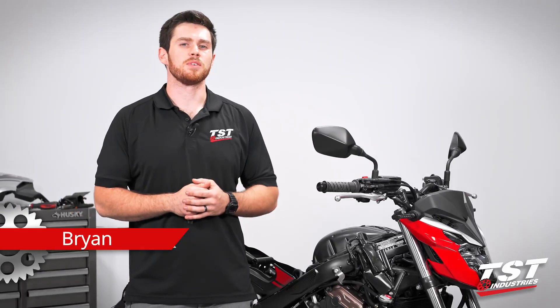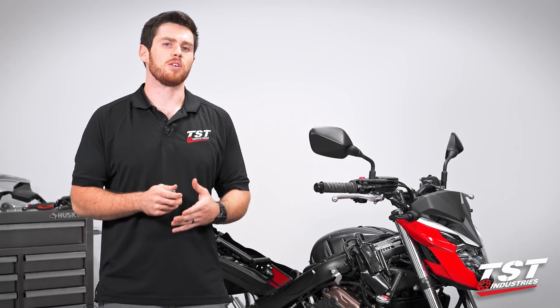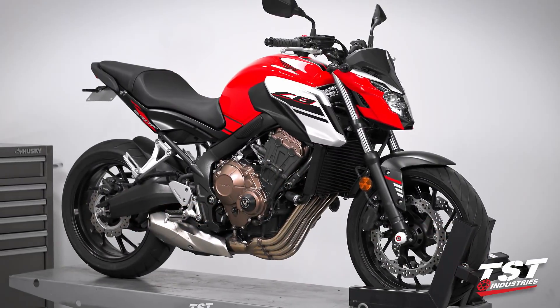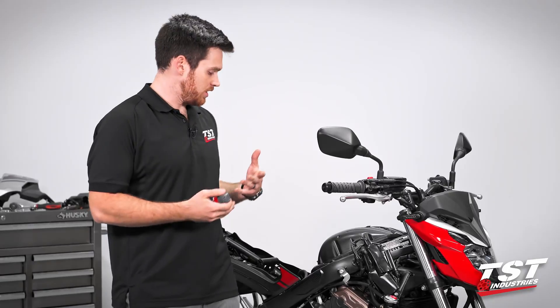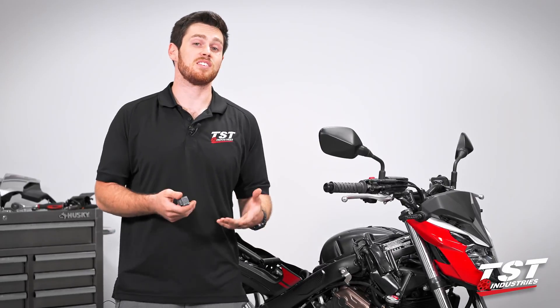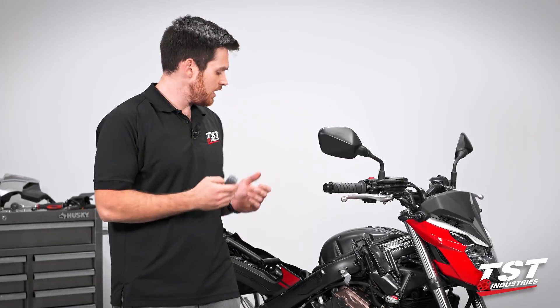Hey guys, what's going on? It's Brian coming to you once again from the TST Industries Garage. Today we have an install video related to this 2018 Honda CB650F. The reason that it is so dismantled and we're presenting it to you this way is because this is actually what it takes to get our TST flasher relay into this bike.